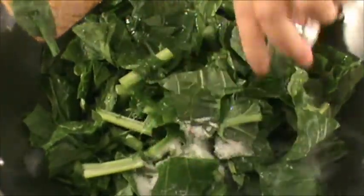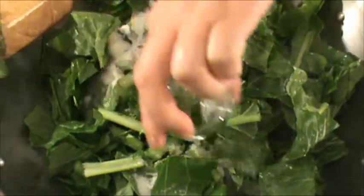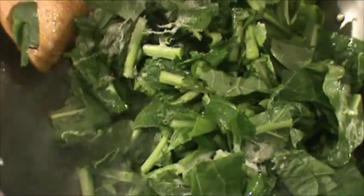Now we're going to add the turnip greens, salt, and sugar and cook for 10 minutes until the turnip greens are wilted and the stems are soft. It's been 10 minutes. The turnip greens are wilted and the stems are soft. It is done.